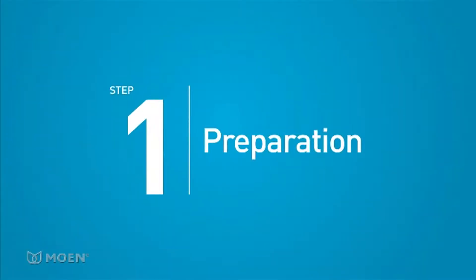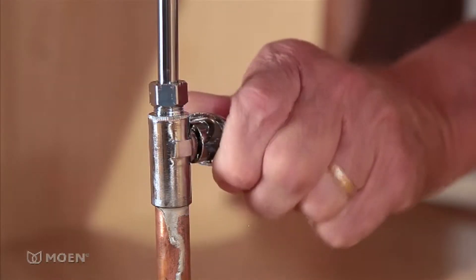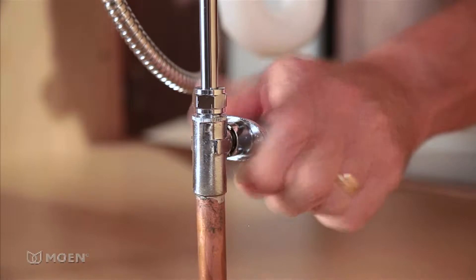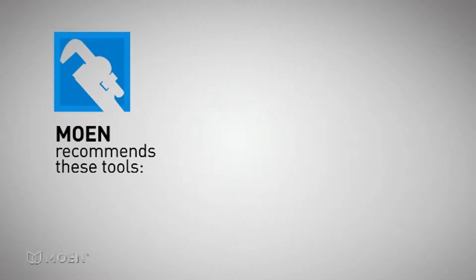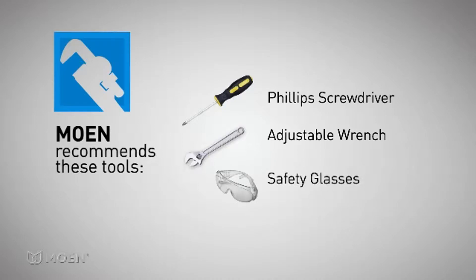Step 1: Preparation. Before getting started, turn off the hot and cold water inlets for your kitchen faucet. They're usually located in the cabinet below the faucet. Gather the right tools for the job. For safety and ease, Moen recommends using a Phillips screwdriver, adjustable wrench, and safety glasses.